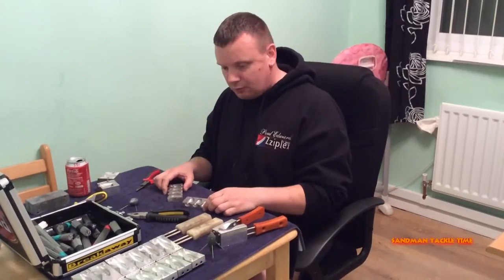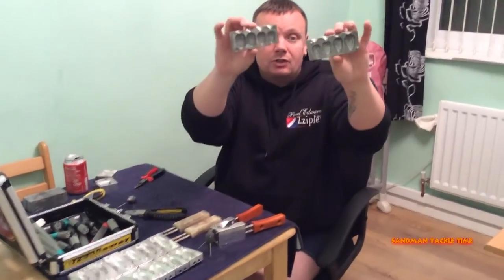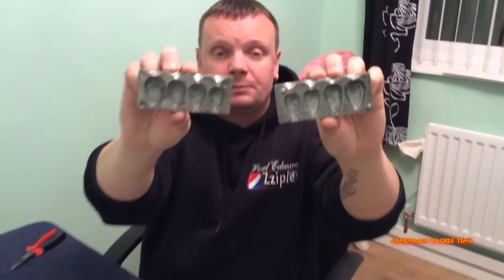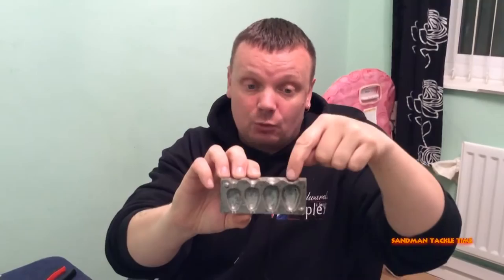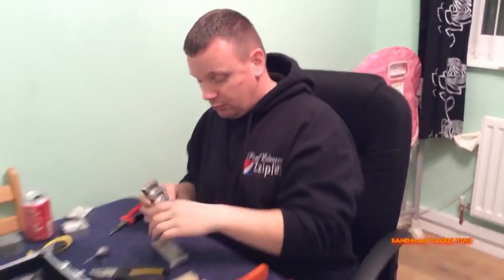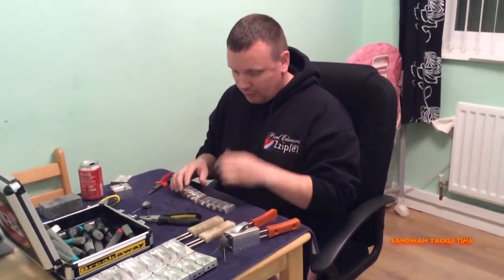I went to Andy Rutherford's and I bought the mold — there it is. It's nothing special, and if I've got this right it does two ounce, two and a half, three, and four ounce — that's what it's advertised as. When I weighed this one it came out at three and a half ounce, but that was ideal for me — even better, actually.